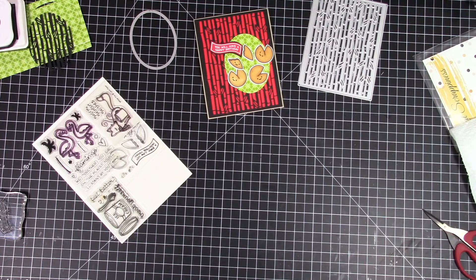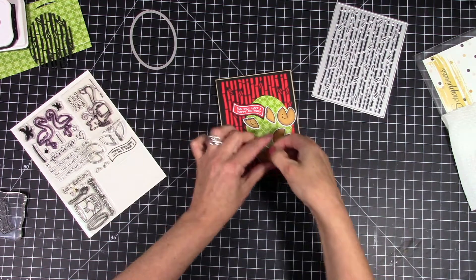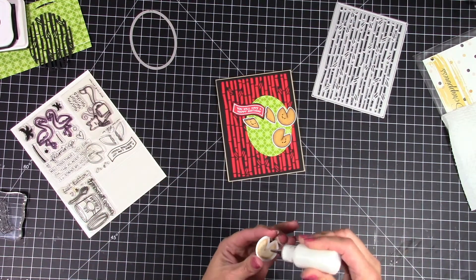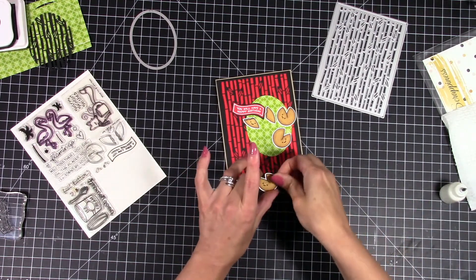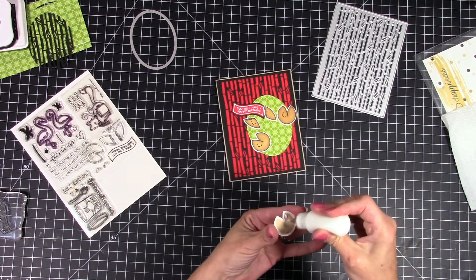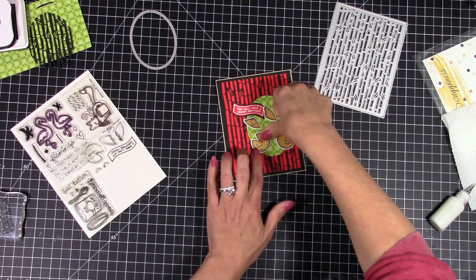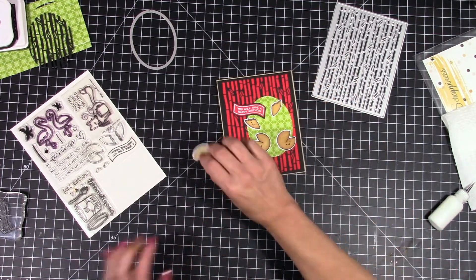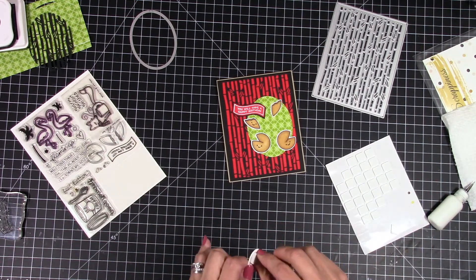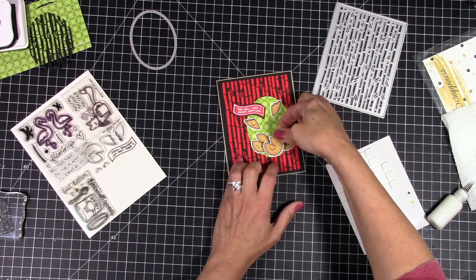I'm terrible at fussy cutting, which is why I use my Scan and Cut — I love my Brother Scan and Cut, I use it for everything. That's why the cookies were already cut out before I started coloring them: I cut out all my images, put them all on one sheet, throw them through my Scan and Cut, they come out, and then I color them once they're done being cut. Some of the other cards I did that you'll see later in the month, I cut all the images at the same time. So now I'm just going to figure out where I want to place all my cookies.